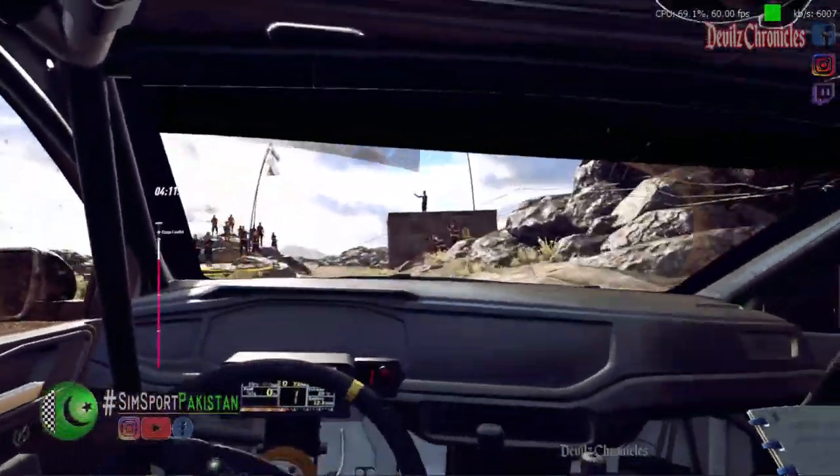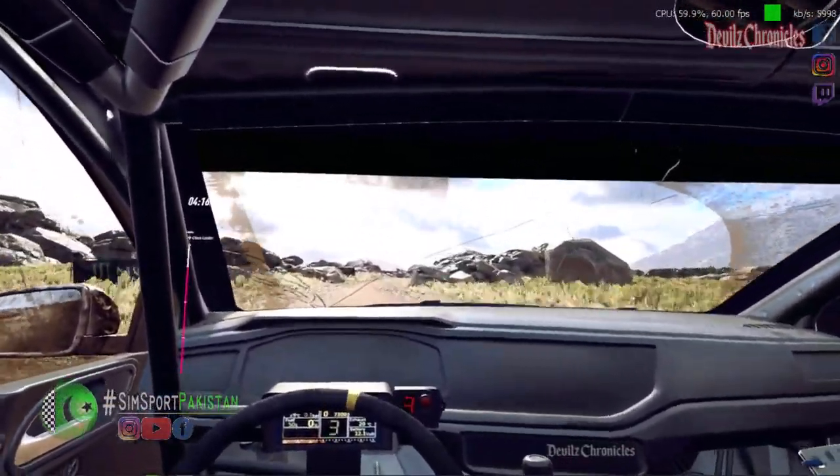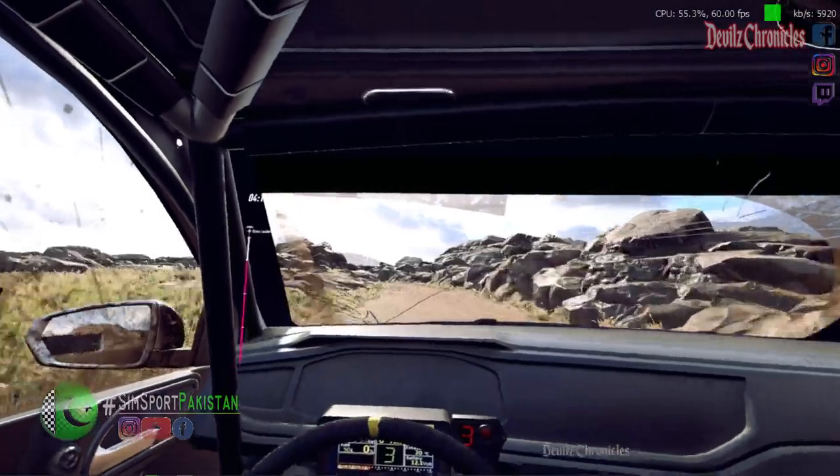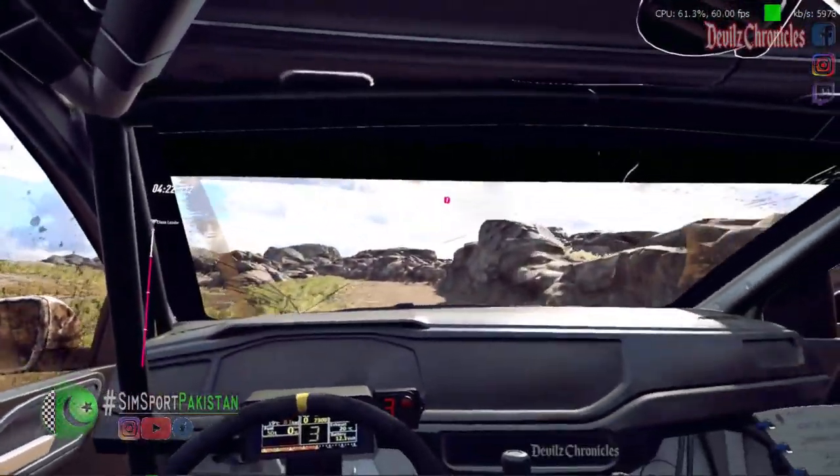50. 6 right, 30. 3 left, very long, opens, tightens, 1. 50.